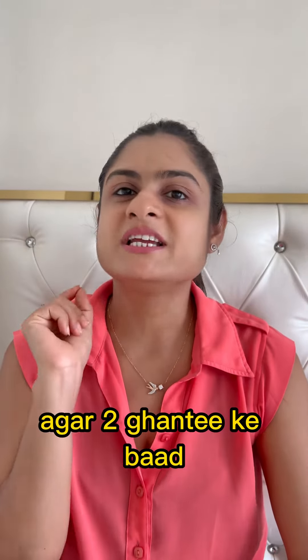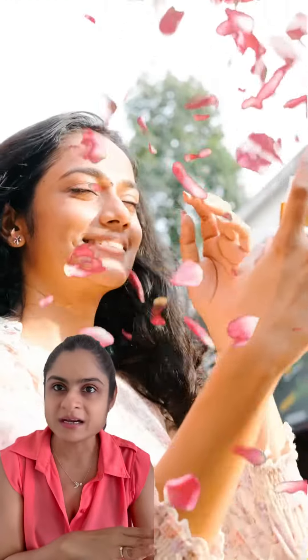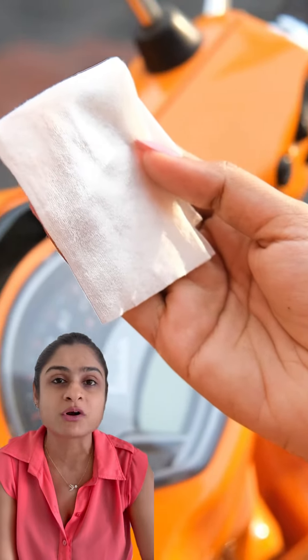If 2 hours later the intensity of the gel is less, not to worry. After 2 hours, you have to spray the rose water and clean the face, and you will definitely feel fresh with the rose water.